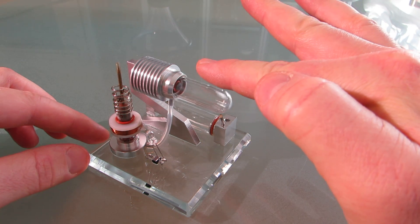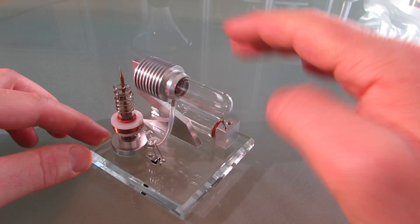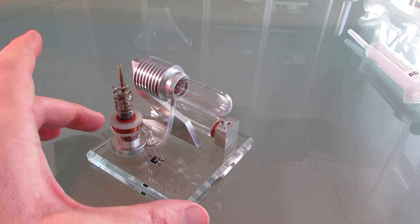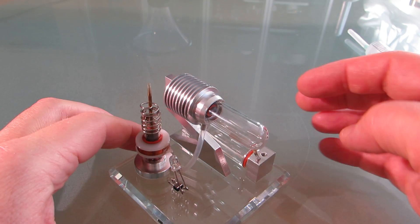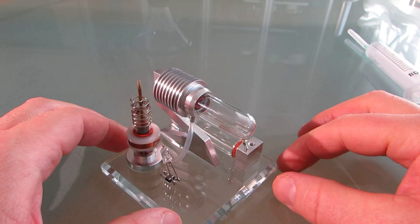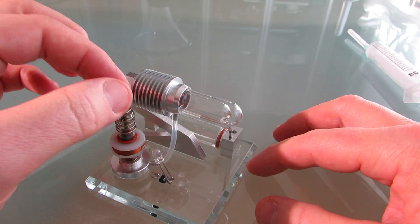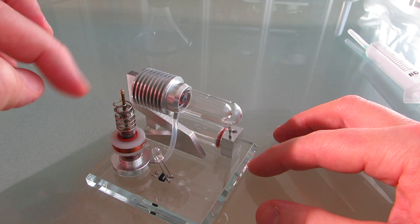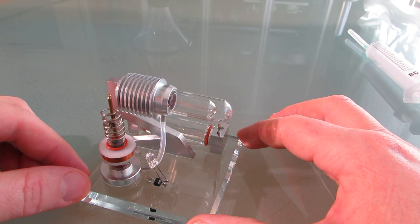The flame is extinguished. Is it really? Yes, it was. Takes quite a long time to cool down.